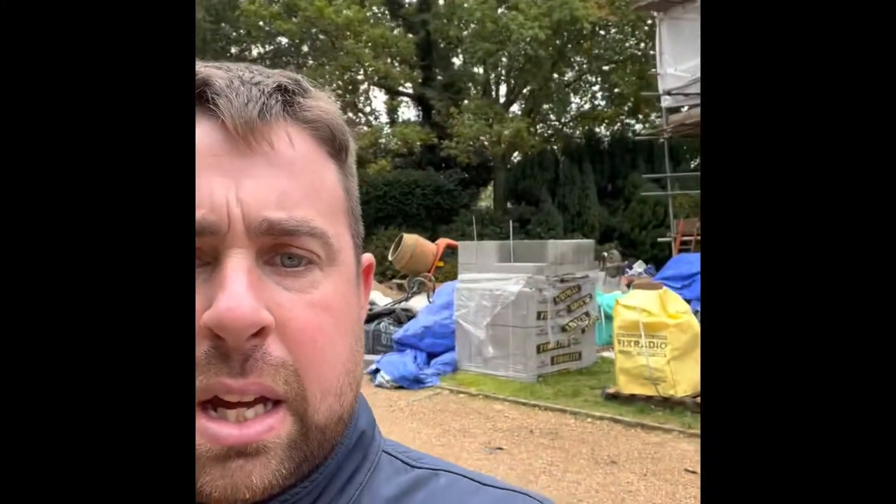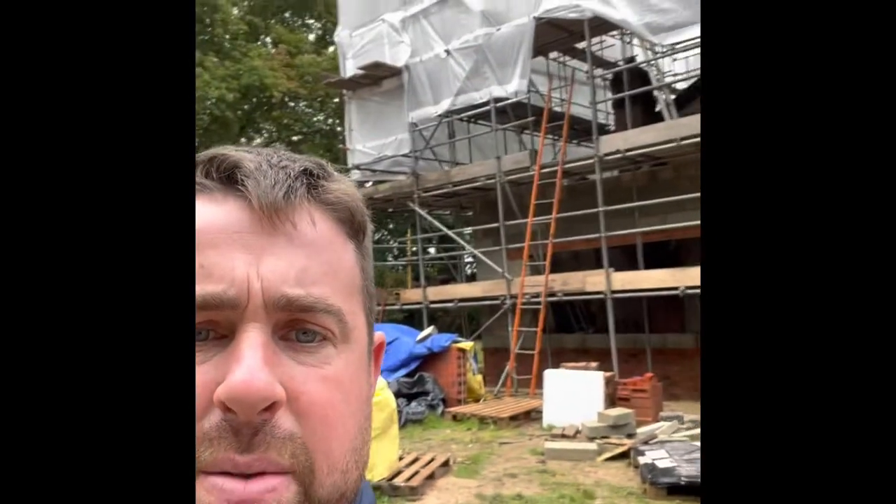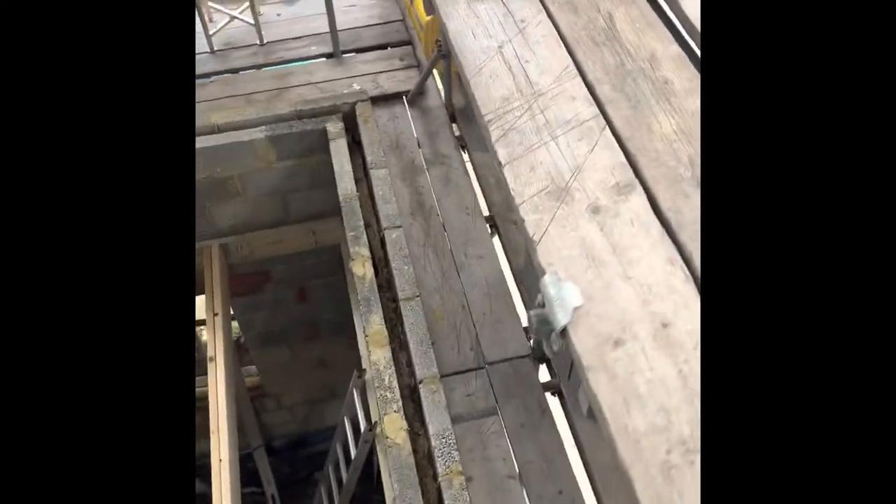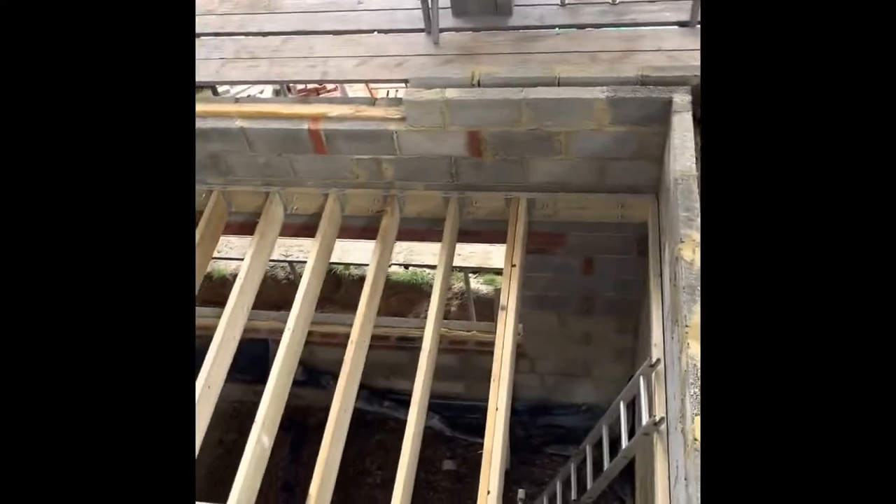We've got one more pack of blocks to get up there - we've just made a start already. Getting everything prepped really: all the blocks up there, spot boards up there, the stands, the insulation, wall ties, the lintel up there for the window. Everything we need to be up there. Inside now, we've bumped out all the way around. Down on the lower deck, piles are blocked, insulation's ready, boards are set up.